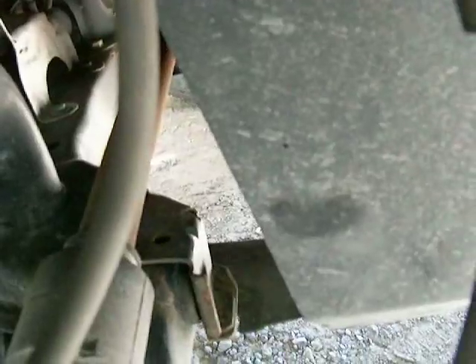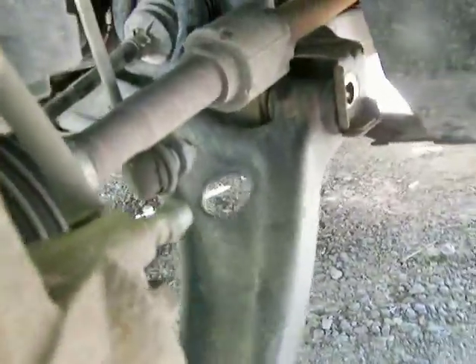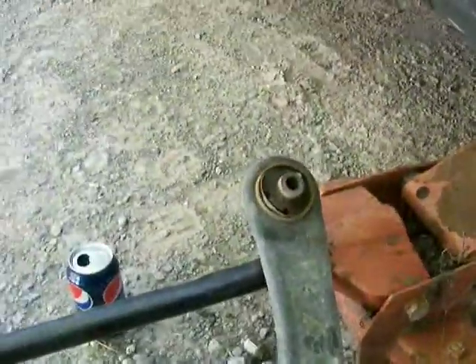I thought this one would be like a PT Cruiser where we had to remove the front motor mount, but this one was a lot easier. It'll still take you the better part of an hour. Once you get the unit out — I pulled down and pulled it out — you can see the mount on the inside even has the rubber piece pulling out. The other side is probably like that too; that'll cause a clunking noise as well.